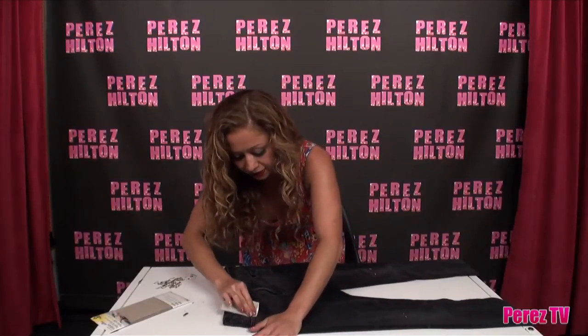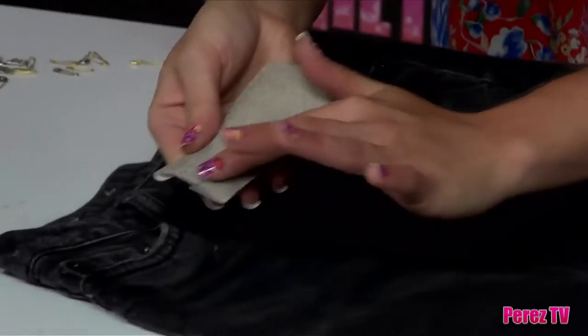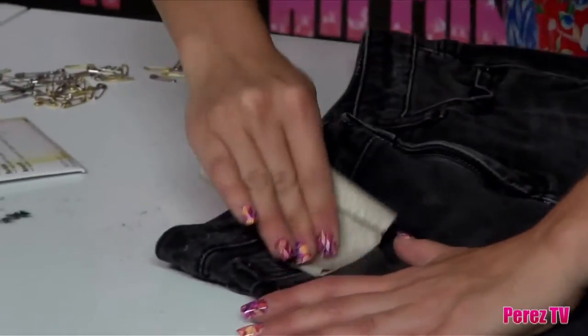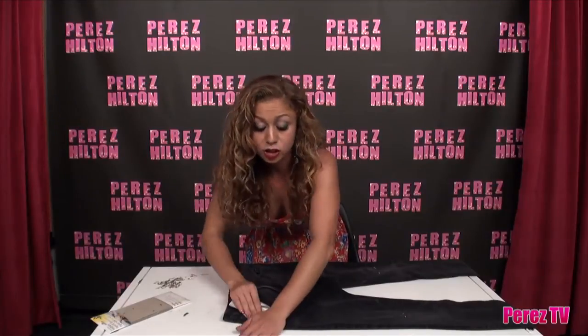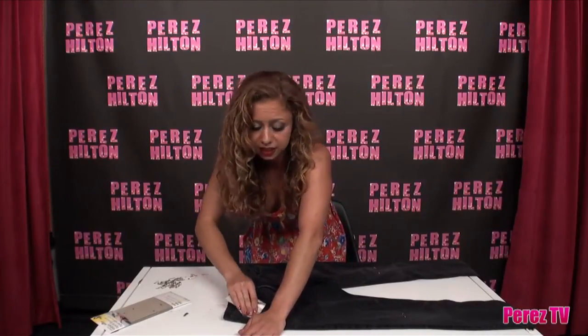Now the next area is the pockets. You want to sand along those. If you find that your sandpaper is kind of falling apart, just flip it over. Sandpaper is really easy to find — I actually got this at the pharmacy. You can get it anywhere: hardware stores, CVS.